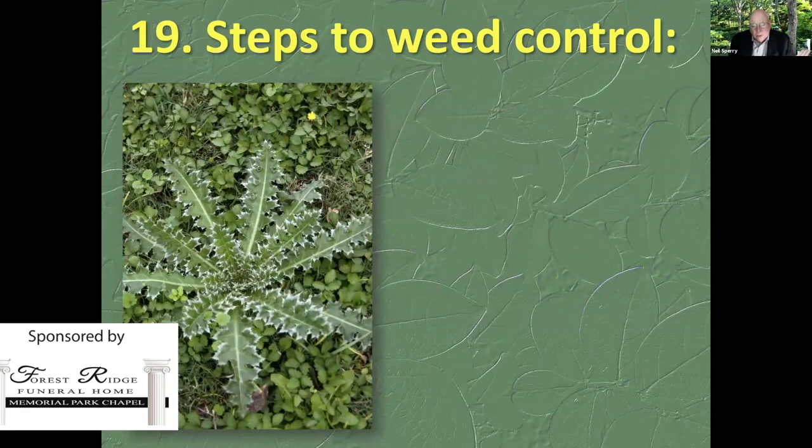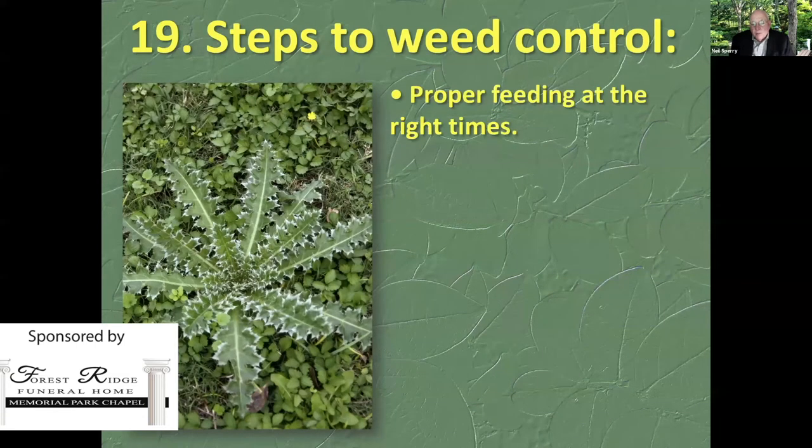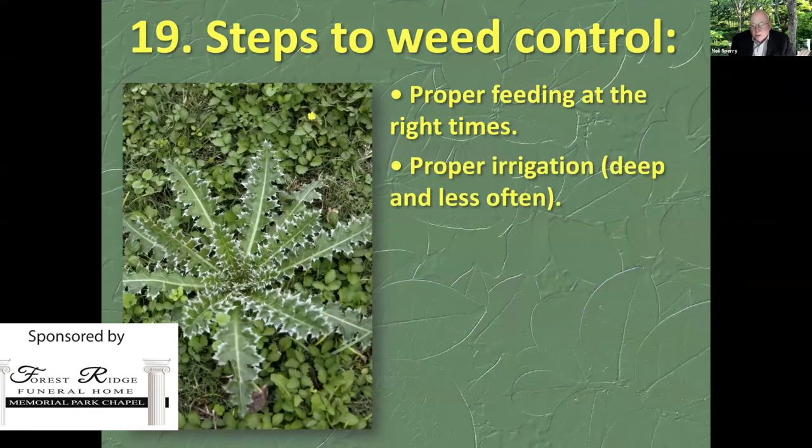Steps to weed control. Number one: proper feeding at the right times. You have to take the best possible care of your lawn. Number two: proper irrigation. If your lawn is healthy and vigorous and growing actively, then it's going to resist the weeds.